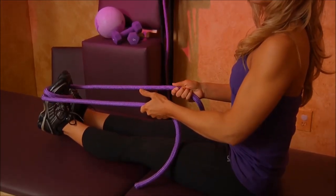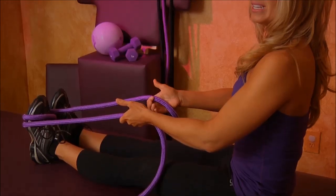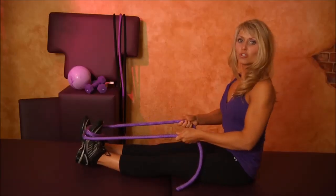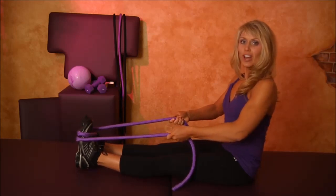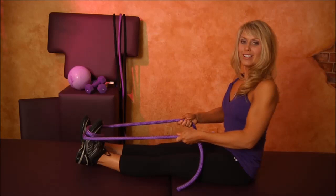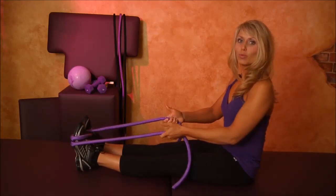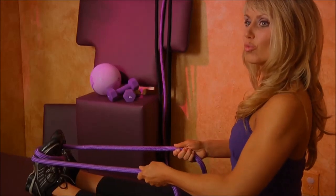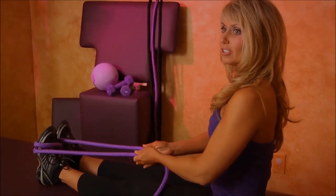Exhale and stretch — one one thousand, two one thousand. Inhale to release. Exhale and stretch — one one thousand, two one thousand. Inhale to release. Exhale and stretch — one one thousand, two one thousand. Inhale to release. Last one. Exhale and stretch — one one thousand. Inhale to release.